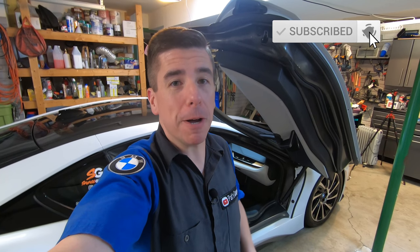That concludes today's video. If you happened to like this information, please give me a big thumbs up, and if you haven't subscribed please subscribe to the channel and ring that bell for notifications, as I'll be posting BMW i8 content often. Thanks for watching and happy motoring.